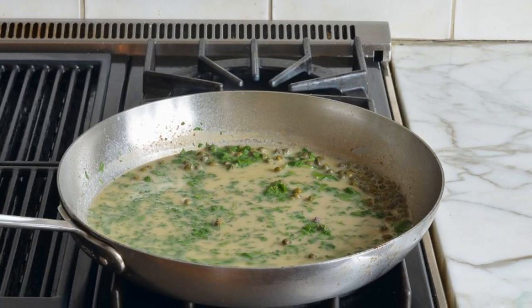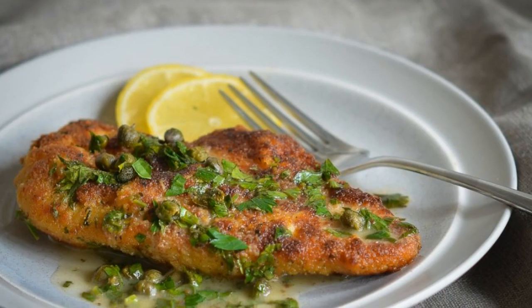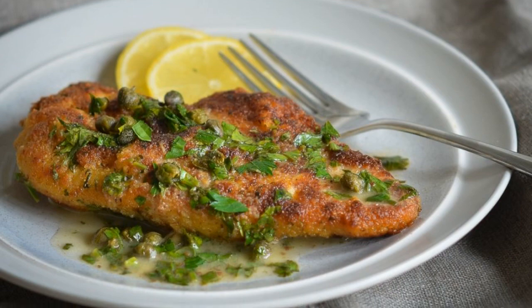Cook the sauce for a couple of minutes until lightly thick. Add salt and pepper to taste. Serve the chicken with the sauce. Enjoy your meal.